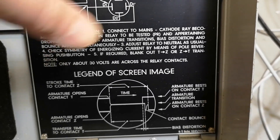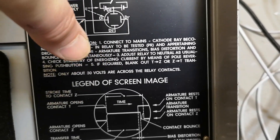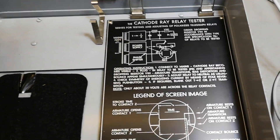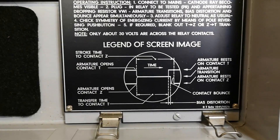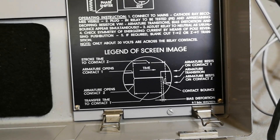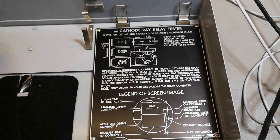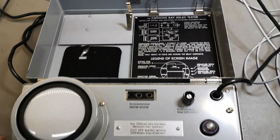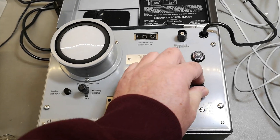If there's no relay mounted, I will just get a line — that is just my assumption. If you unscrew the manual, there is a German version on the other side. So if you happen to have this unit and it's in German and you want it in English, just flip the manual. That is so cool.